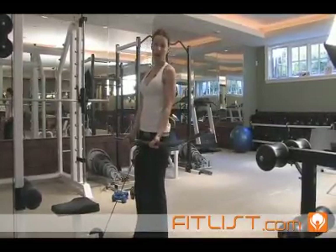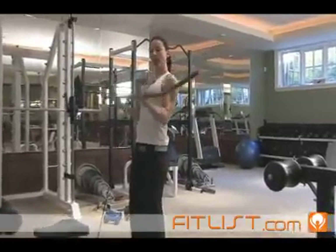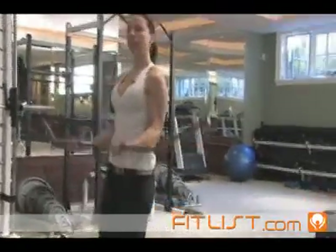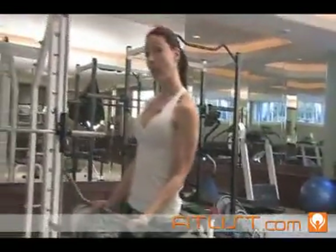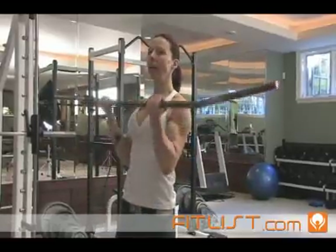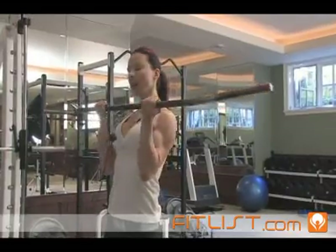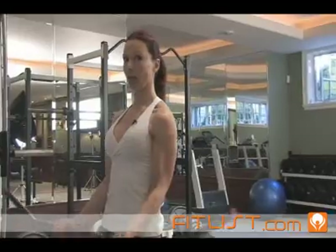I'm grabbing with an underhand grip, and I'm going to breathe in and on the breath out curl up. I'm curling up through the palms of my hands — not white-knuckling it with my fingers — and releasing nice and slow with control. This is a great exercise to strengthen your biceps and give you a little variety from regular dumbbell curls. Keep your abs nice and tight, curl up slowly with control, and release with control. Just like that.